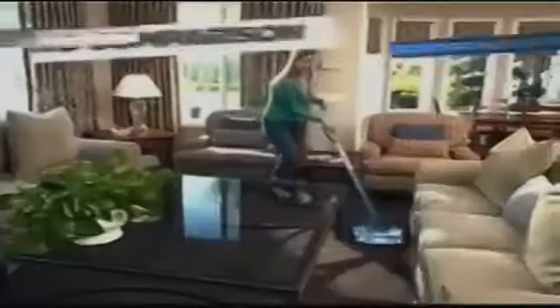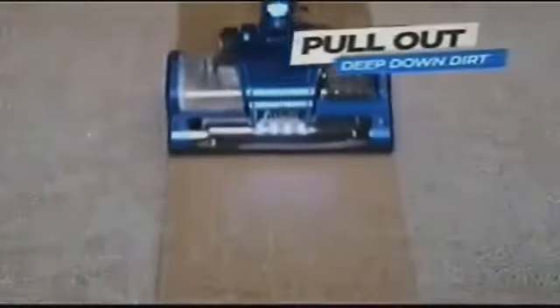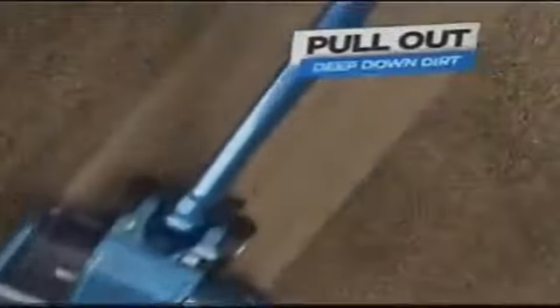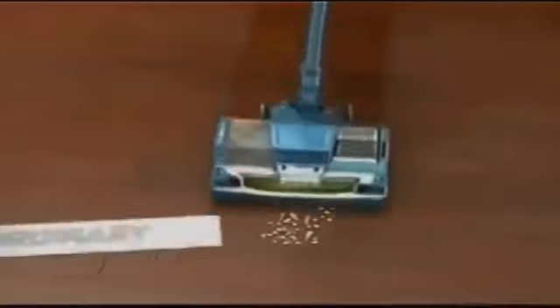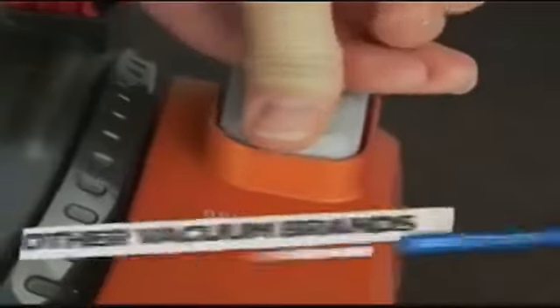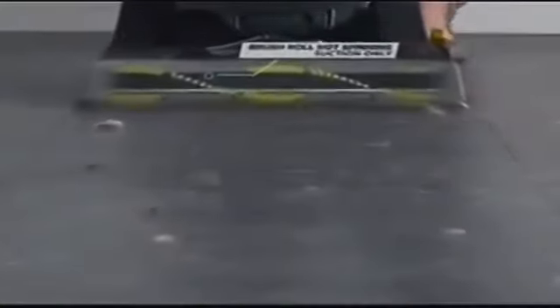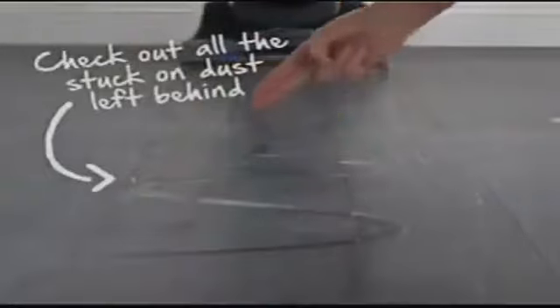There is simply no comparison to any other upright available today. On carpets, the Shark Rocket Powerhead brings tremendous suction together with a deep-cleaning brush roll to pull out the ground-in dirt buried deep within the fibers every time you use it. On delicate bare floors, the Shark Powerhead is extraordinary. Many other vacuums that recommend turning off the brush roll leave you with suction alone, but suction alone isn't enough to remove that stuck-on layer of dust, so your floors are left looking dull and dingy.